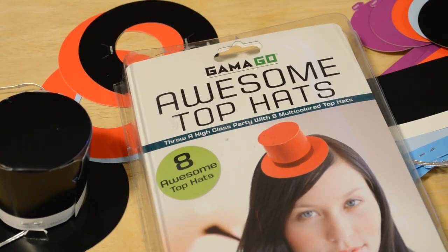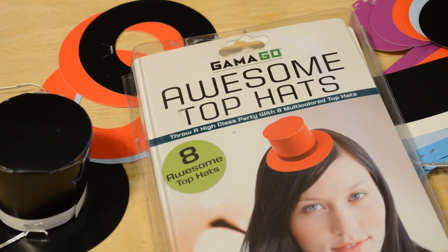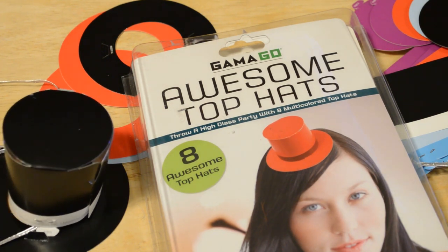Do I recommend the awesome top hats? The answer is: this is a very niche product. If you're looking for mini top hats, I'd say go for it. Obviously you're going to be charged a premium for something that's just kind of paper — the quality is okay but not 100% the best. I would just add some tape to these top hats, especially at a party where people are going to be moving around, taking their hats on and off, trading hats — I wouldn't just rely on the little tabs.